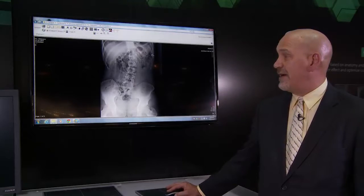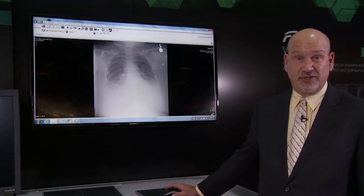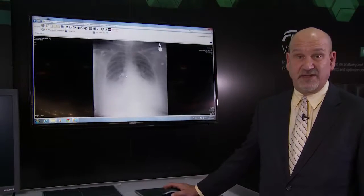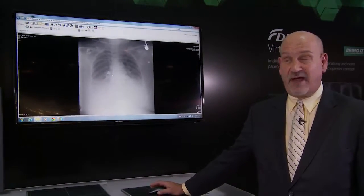Here's another example of virtual grid for a portable chest exam — a very large patient acquired without an x-ray grid. As you can see, the scatter content is having a significant degrading effect on image quality.